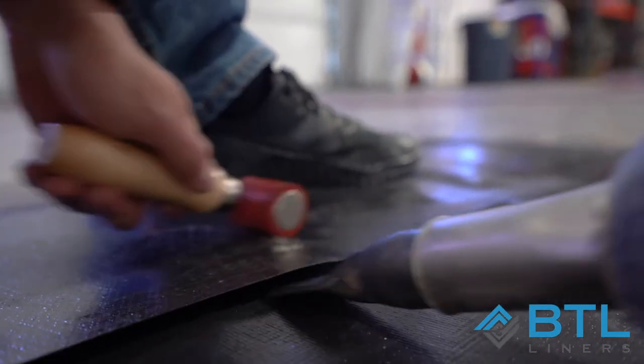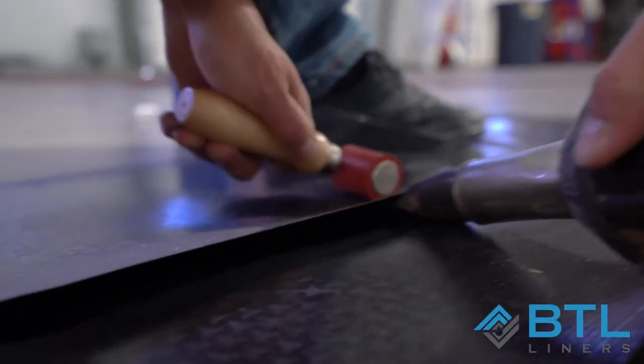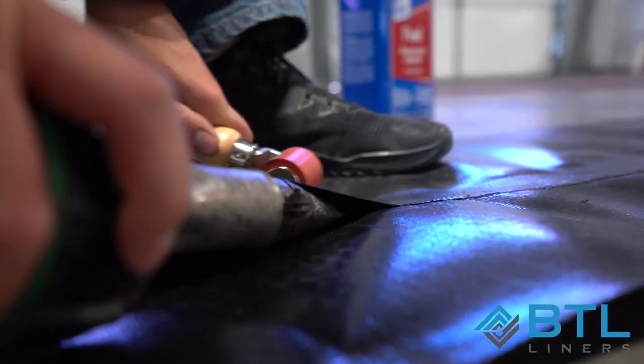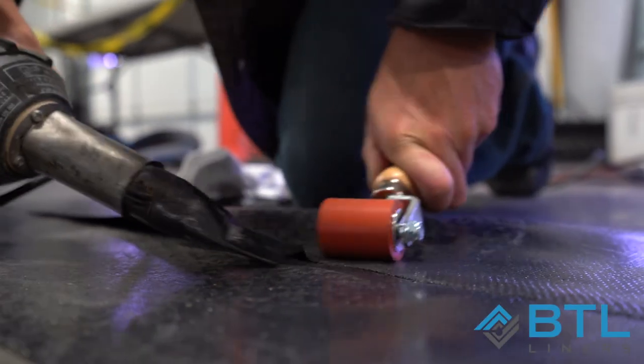There are a couple of different methods to use. Straight in and straight out, looking for two inches of weld. Or we can do multiple passes of longer runs. The first method — straight in and straight out — is going to be more controlled but much slower. The second method, running the longer passes, is going to be much more efficient but a little bit more difficult. And that's how you weld a seam.